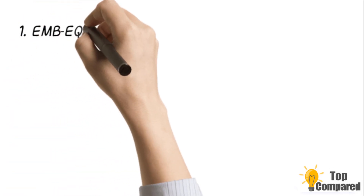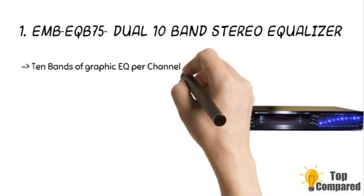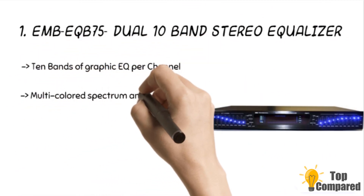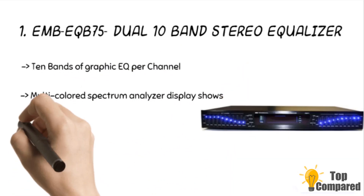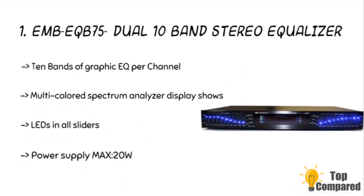The final product is the EMB-EKT 75 Dual 10 Band Stereo Equalizer. The product has a spectrum analyzer that shows the output of the system with great clarity. The LEDs in all sliders, 2-line inputs, and dual tape monitor loops tuner, CD or tape outputs are featured. The product has a power supply of a maximum of 20 Watts.